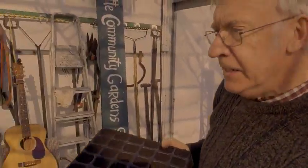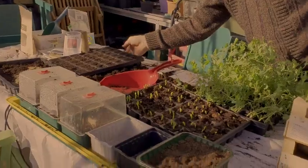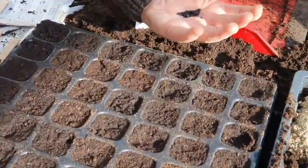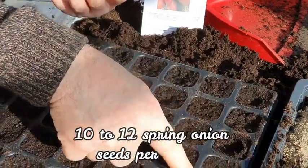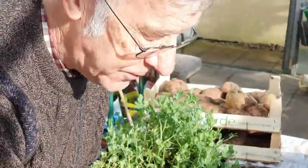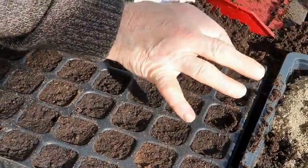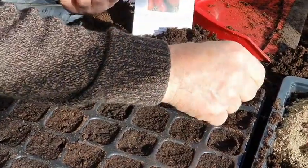Here we are at the well-watered modular tray, and in our hand we have these lovely spring onions. We're going to put — believe it or not — up to 10 spring onions in each little module. This is called multiple sowing. You put in 10 to 12 seeds depending on the size of your module, and what happens is they all grow up together, because they like being together. Then you pop out that little unit into the soil and you've already got 10 to 12 little spring onions.